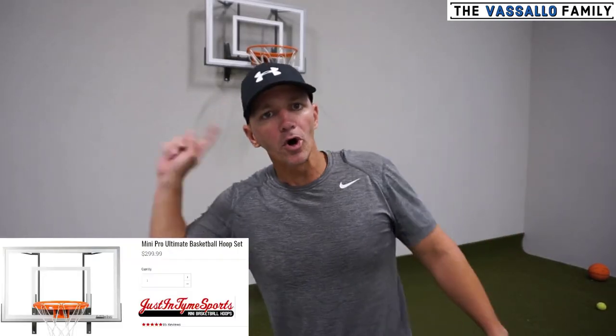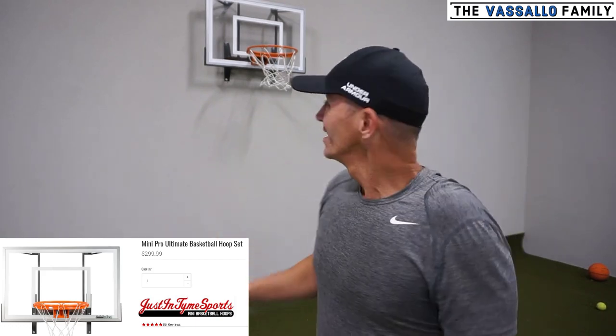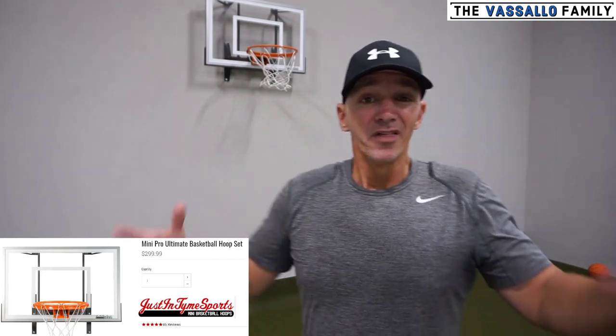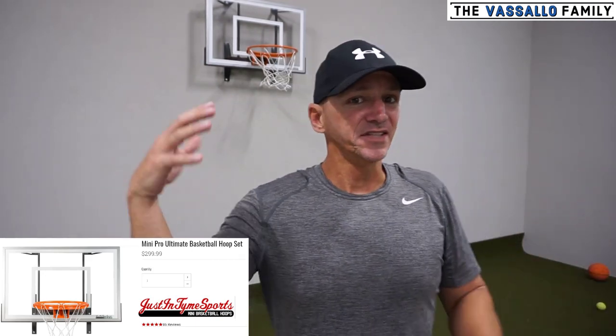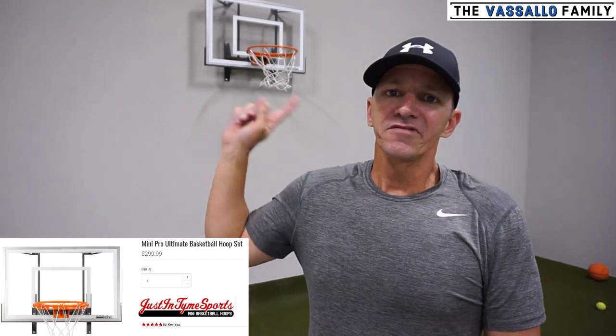Hope you enjoyed this video. This is the Mini Pro Ultimate Hoop from Just-In-Time Sports — pretty awesome. I was very surprised by the quality of it. The backboard is a real backboard, the rim is 13 and a half inches for the seven-inch ball, and a regular ball fits too. It's awesome. Check it out — I've provided a link to the hoop in the description below. Thanks for watching.